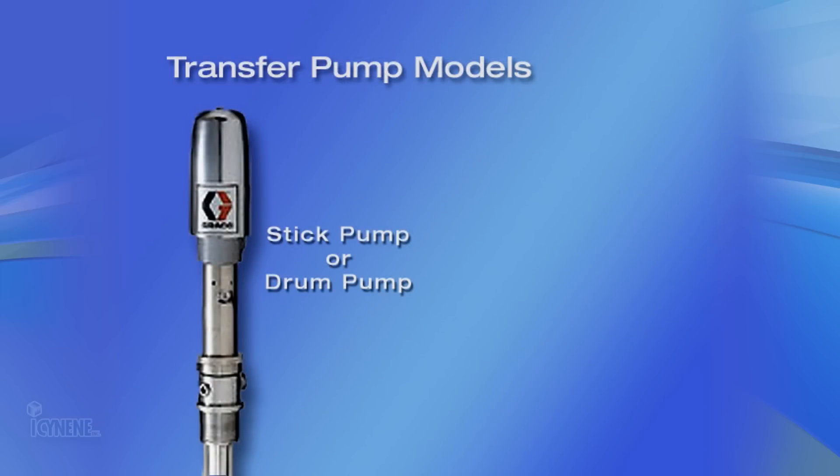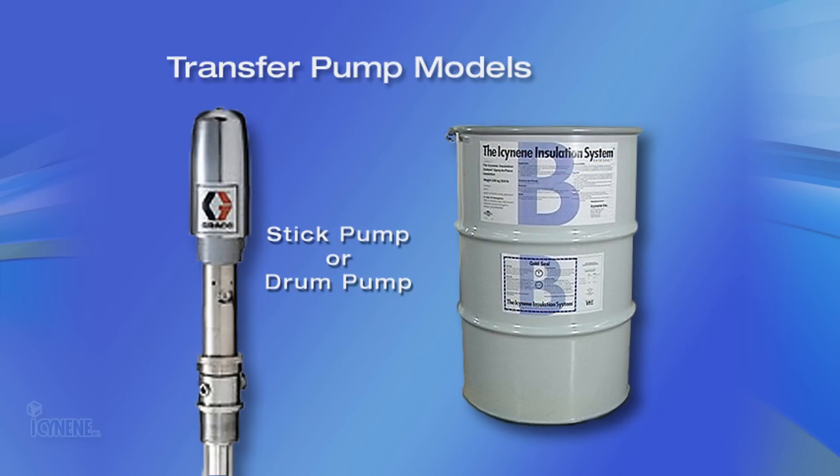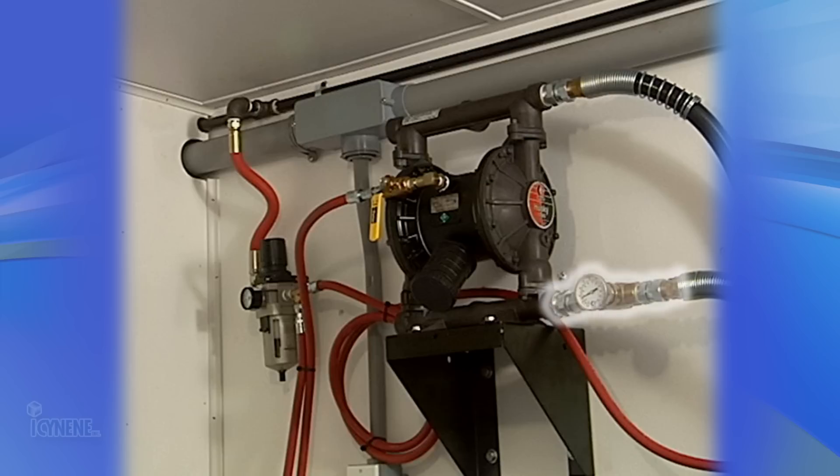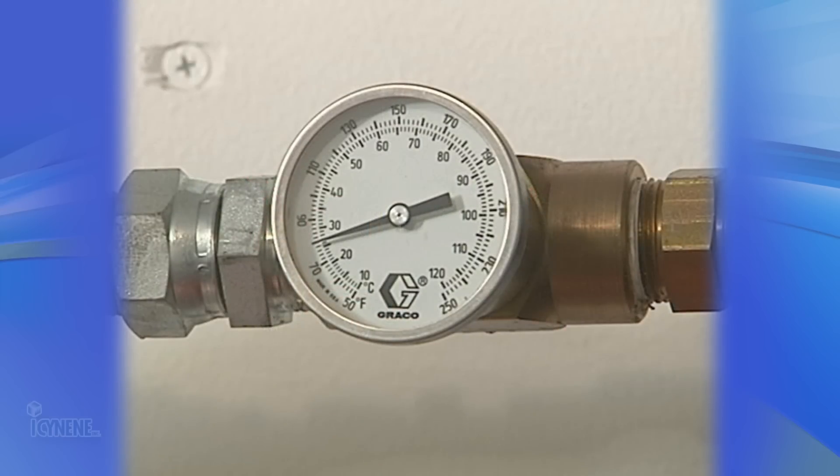The main components in the material supply system are the transfer pumps fitted with a 0–200 PSI or 0–1378.95 kPa air regulator and filters. Two types of transfer pumps exist: drum pumps, also referred to as stick pumps, or diaphragm pumps. While both pumps are air operated, isonene recommends the use of a drum-mounted stick pump on the resin B side. Temperature gauges between the transfer pumps and the proportioning unit are necessary to determine proper material temperature and aid in troubleshooting.